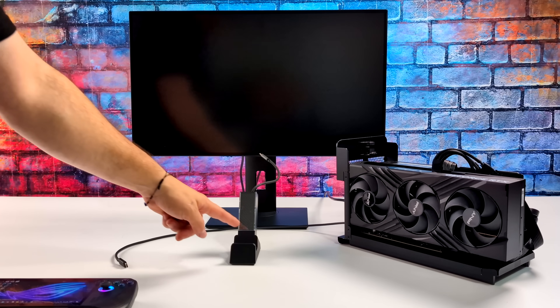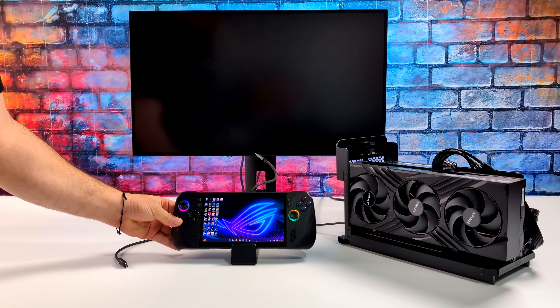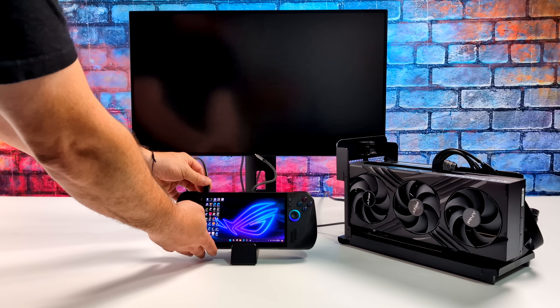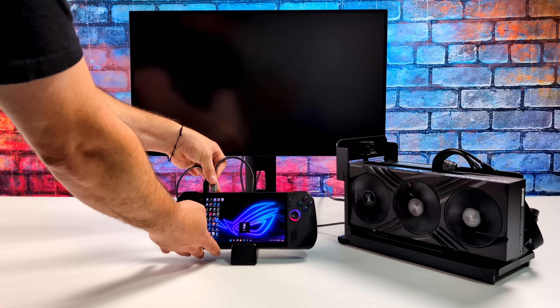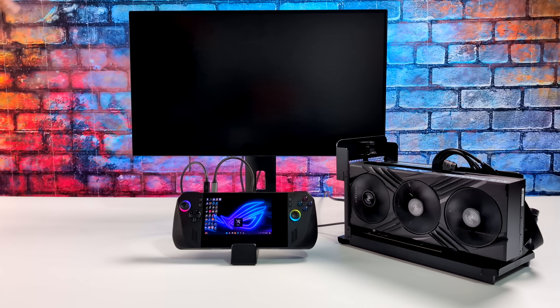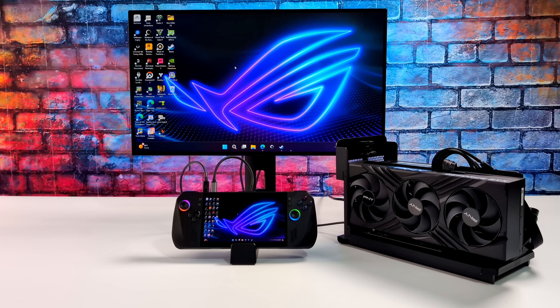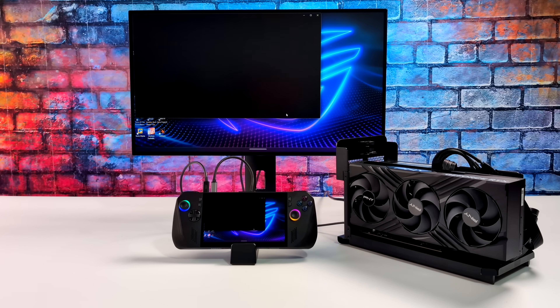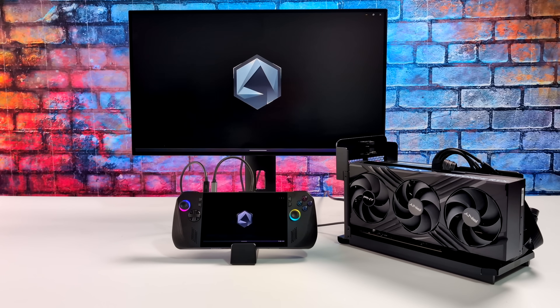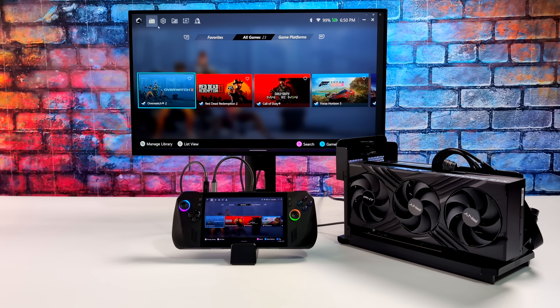Getting it all connected is super easy, and one thing I do like about the X is we've got two USB Type-C ports — one USB 4, one USB 3.2 — so we can also plug other devices in. With this Razer Core dock there's no extra USB on it, that's one of the downsides, but it does do 100-watt PD charging out. The little dock I'm using here is only here for those extra USB ports and obviously the stand itself.